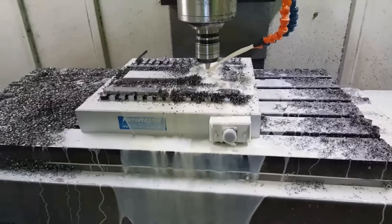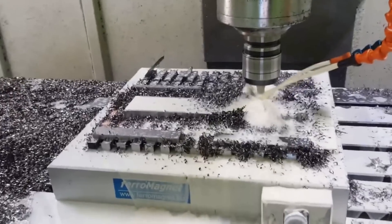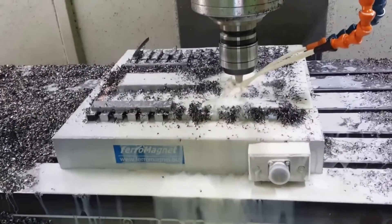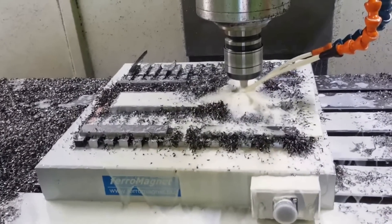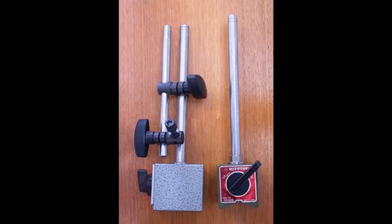Hey everybody, so I don't know if you know what this is. It's actually a magnetic chuck or a magnetic work holder, and it's used in a whole range of industries for holding a piece of work still when you perform operations on it like milling, grinding, or drilling, and it's also used for just holding tools in place.